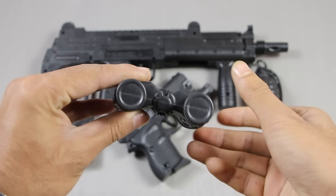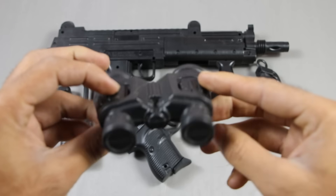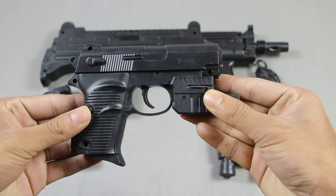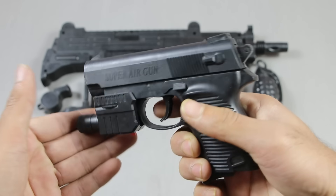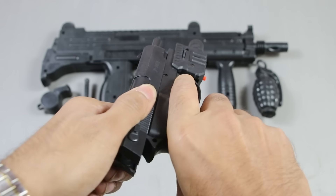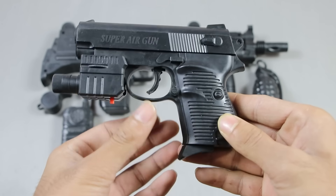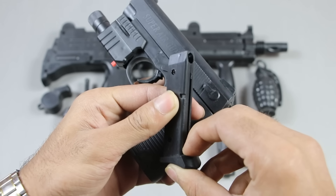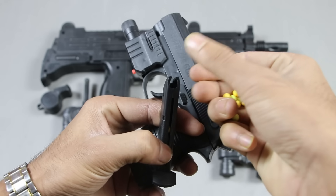Hello everyone, welcome to my new video. This is a binocular. This one is a toy pistol — it's a Super Air Gun P76B. Here is the magazine; let's put some bullets in.